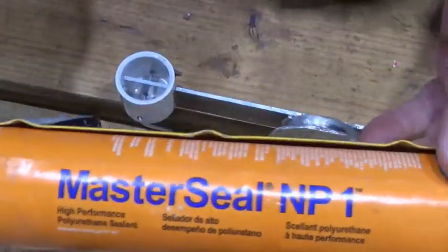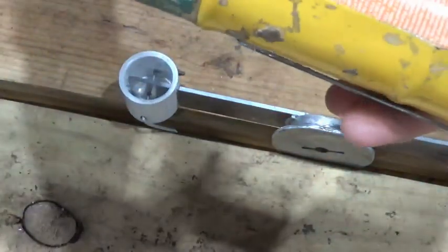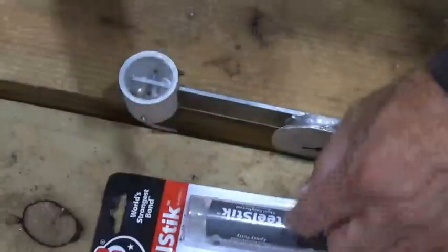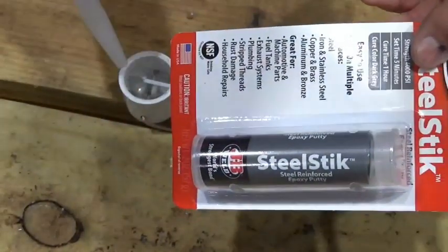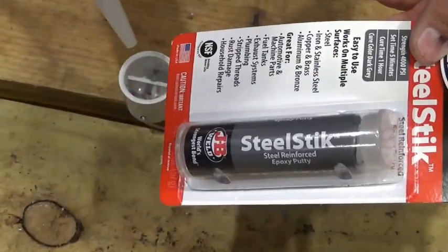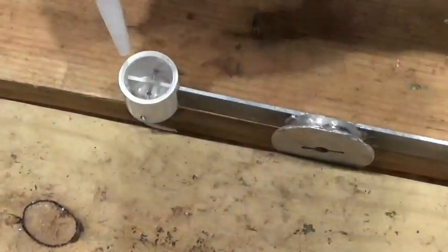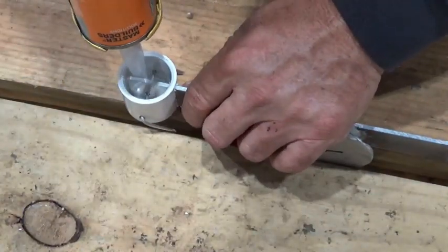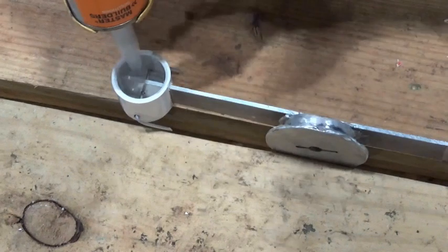I've got some NP1 — MasterSeal NP1 — which is basically like liquid rubber. If you ever have to seal up something on a roof this is the best stuff I've seen. I'm going to use a JB Weld steel stick to secure my aluminum rod in the hole, but first I'm going to use a little bit of NP1 to partially fill the hole — I don't want to use all of the JB Weld and I don't want a lot of weight in this thing so it won't be hard on my trolling motor.